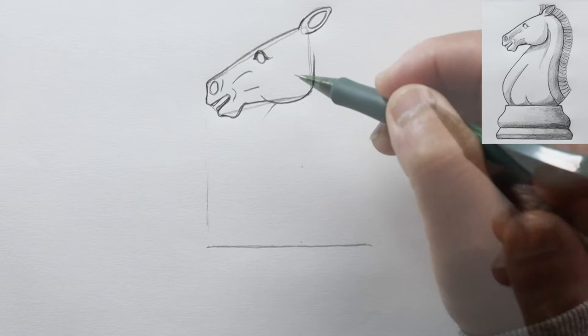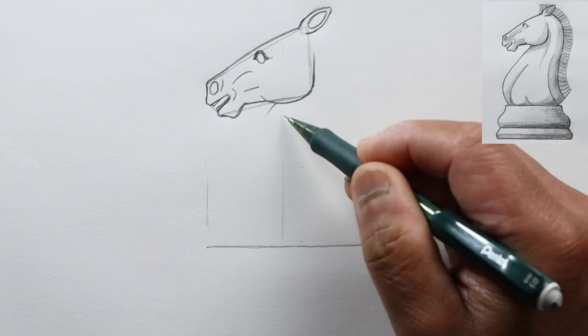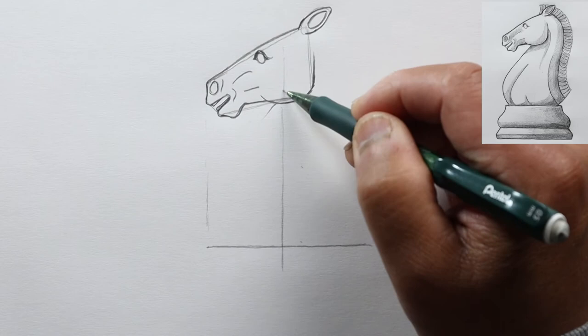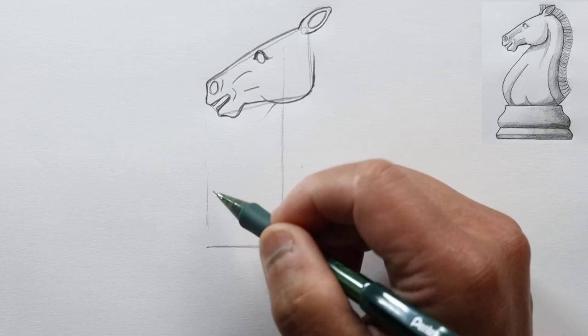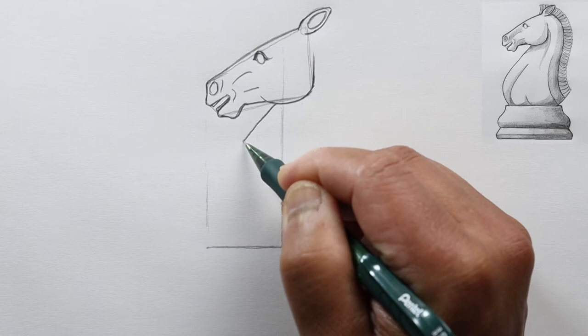We're going to make the center line of this knight just to the right of the eye, so let's drop a vertical line perpendicular to our horizontal line — this will be our center point for the piece. Now let's draw the chest: a curved line going this way to this line and back.